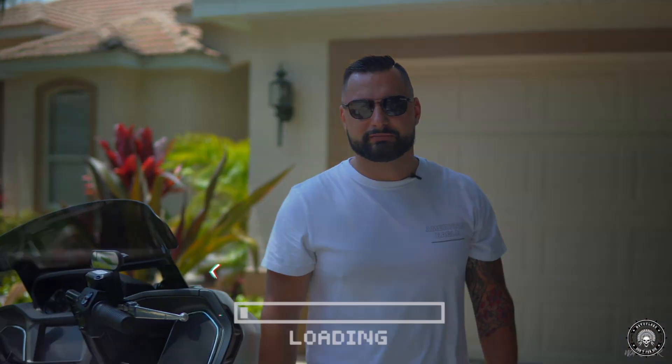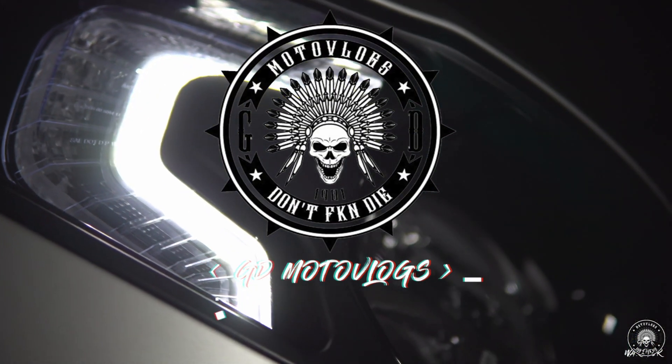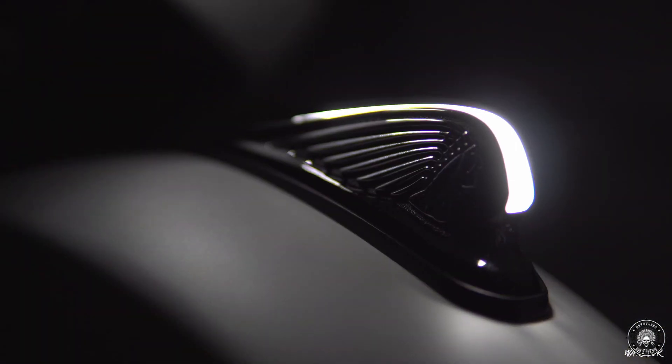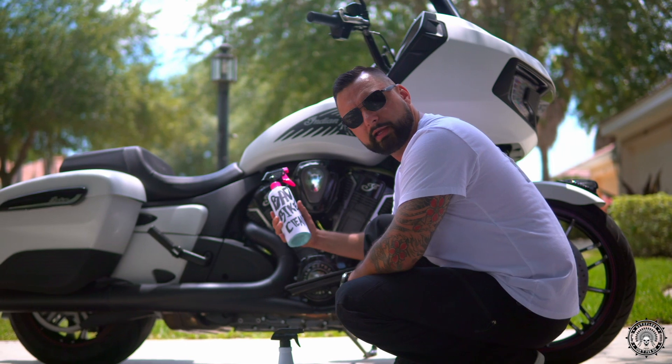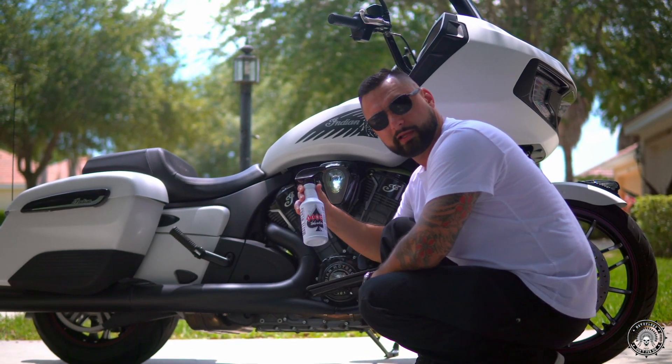Listen up — the cleaner you're washing your bike with? It's shit. Nobody wants to use a bad bike cleaner on a brand new bike, so let's get rid of this and use a real bike cleaner.